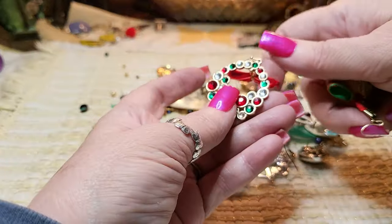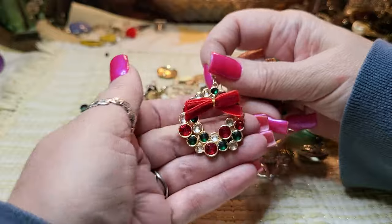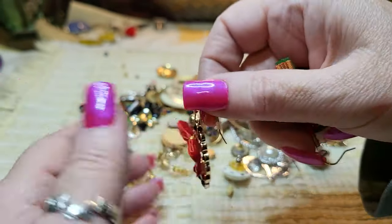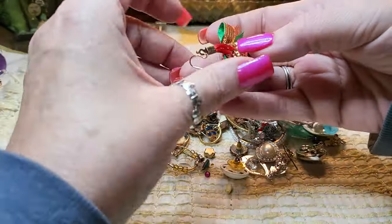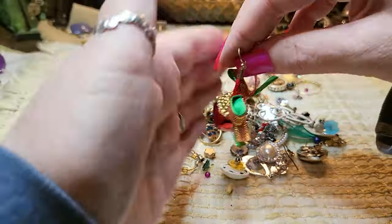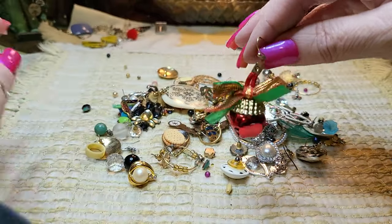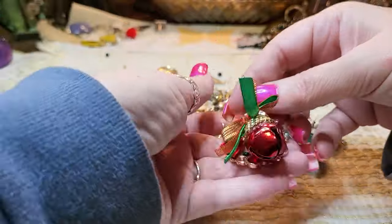We have a beautiful Christmas wreath — all the rhinestones are there. Very nice — that's made very well. And we have an earring that is a Christmas bell. You could wear one on one side and one on the other; people do that now — they wear two different earrings.